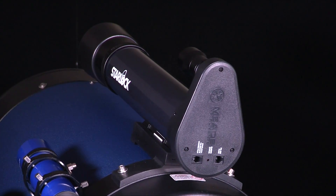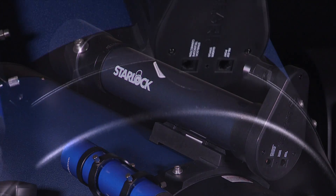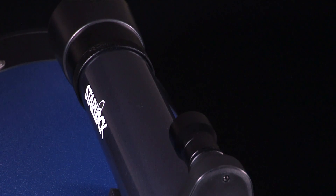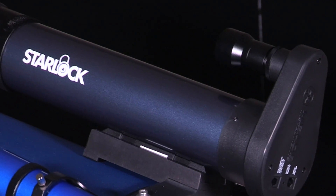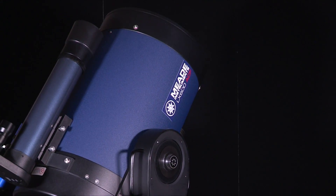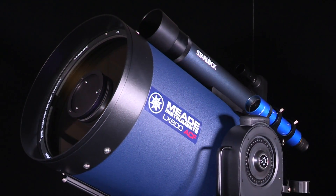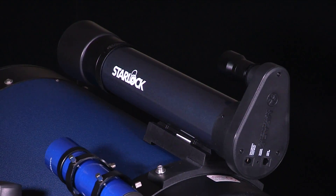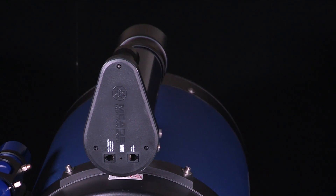StarLock is the revolutionary technology that makes target acquisition on your imaging sensor and accurate guiding during exposures completely automatic. StarLock uses an 80mm f5 optic and a super wide-angle lens in a two-camera system. This system automatically finds your target in high precision, immediately captures a field star as dim as 11th magnitude, and then guides to an accuracy of one arc second. There's no need for a separate guider or computer, and StarLock requires no user focusing or guide star selection. StarLock automatically programs permanent periodic error correction and then corrects for any other errors down to virtually zero.